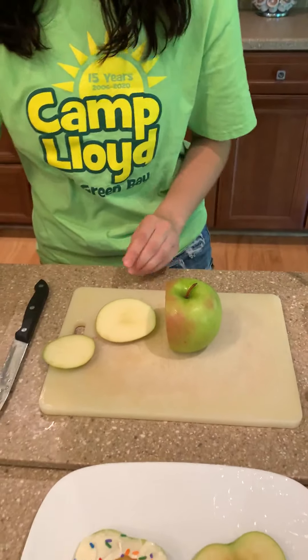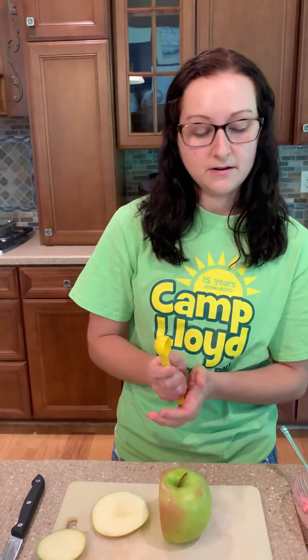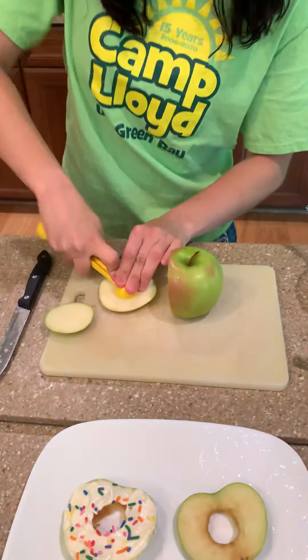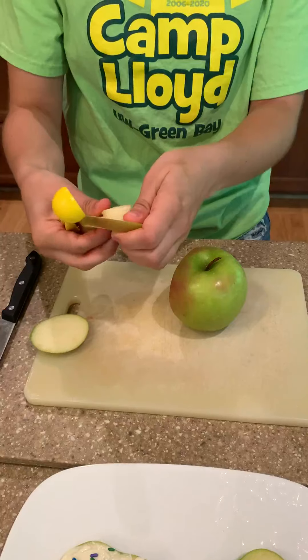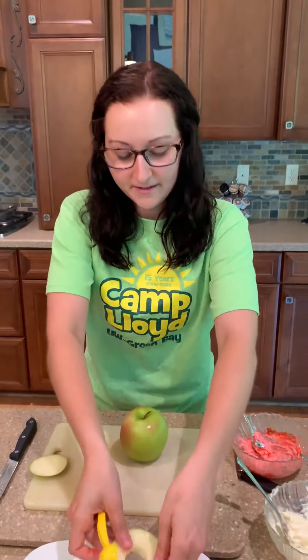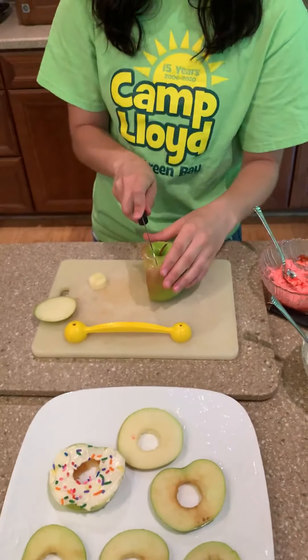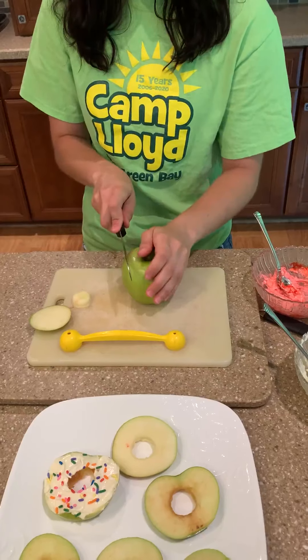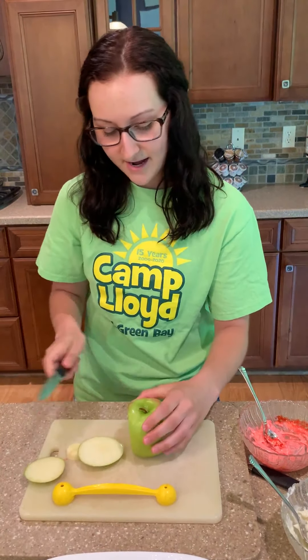Nice and slow. And then to make a hole in the center to actually make the donut, you could use either a biscuit cutter or a cookie cutter, but today I do not have any of those, so I'm going to use this fun little thing. Just put that in there and pop out the center, and there we go. We have a little donut apple. It's pretty easy, but I recommend getting a parent to help you cut the apples.